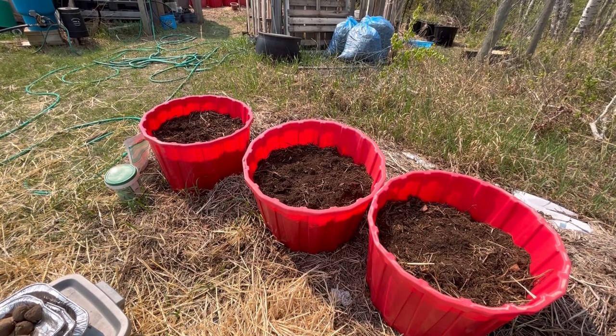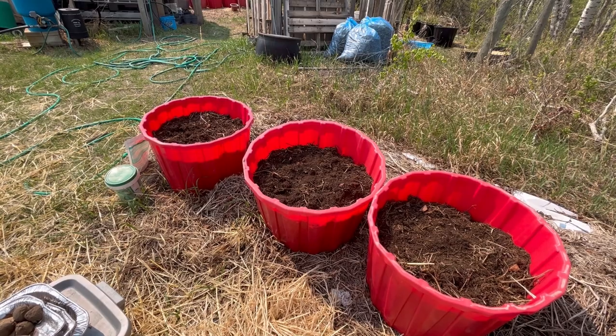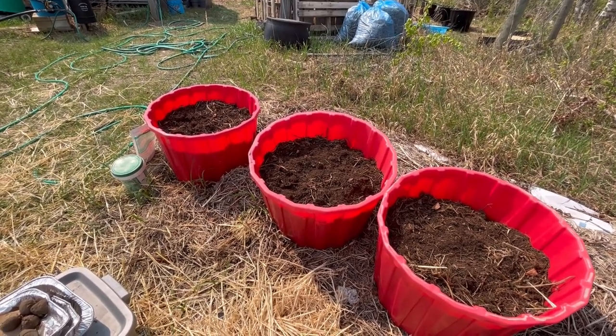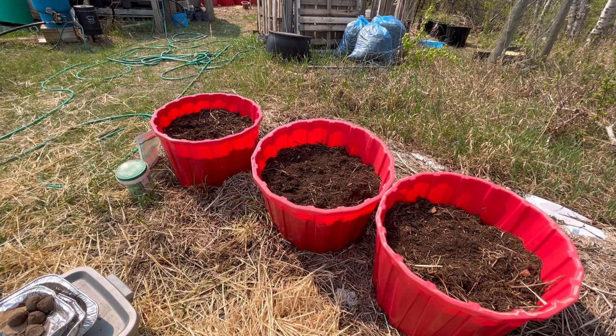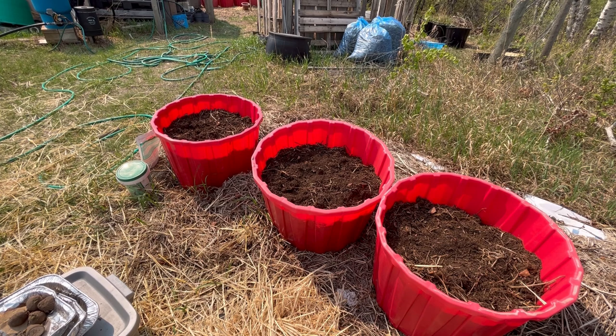Welcome to the channel. Today we're going to be planting up some more potatoes in containers using straw. These containers have some soil in them, but over the past year it's dropped down and we've got three or four inches of space now. Normally you'd try to fill that with soil, but because that takes up a lot of potting soil, I'm going to amend this dirt with some all-purpose organic fertilizer.